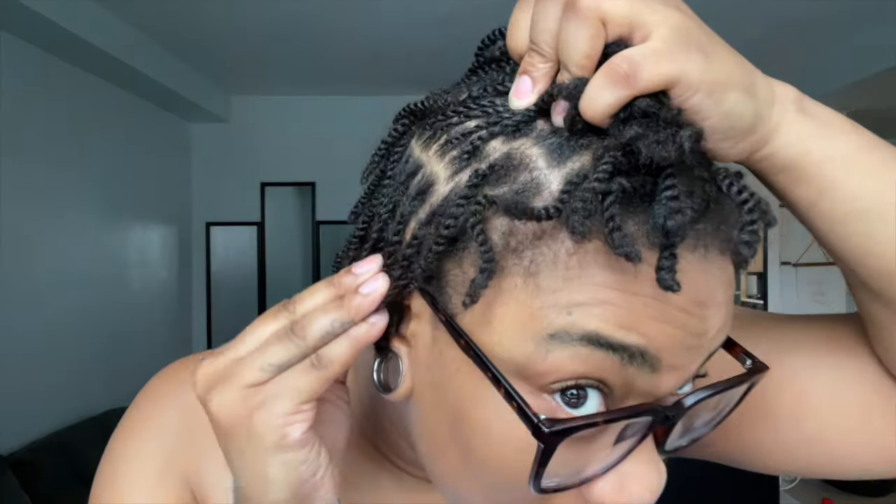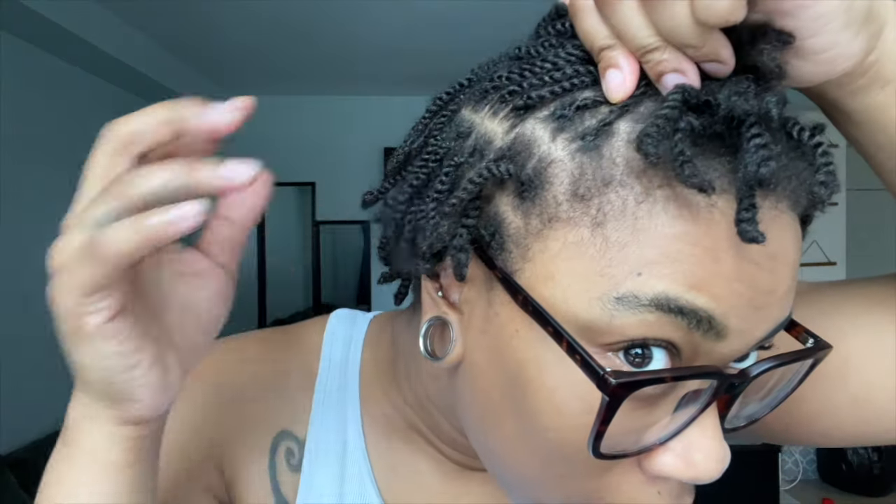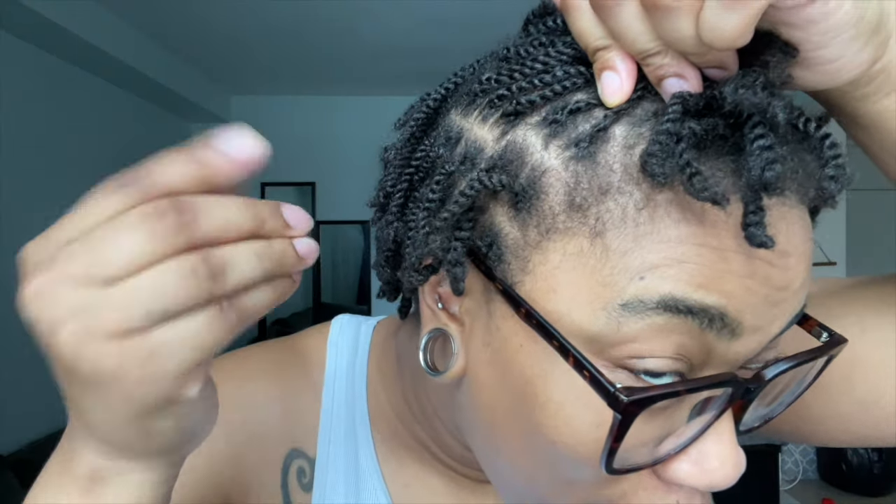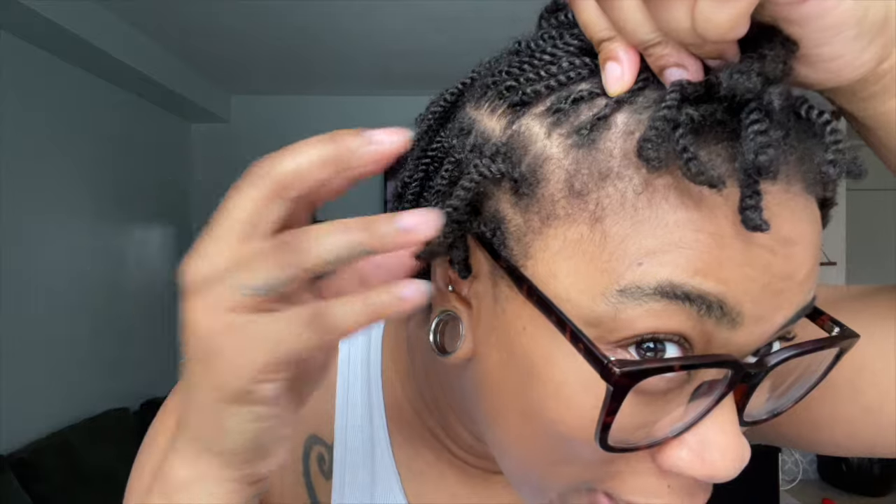My hair is moisturized and my scalp is fine. I have no lesions, no burning. I have some itching but it feels like regular itching — like a random itch on your shoulder — it's not an intense need-to-scratch itch. No flakes either. Look at these twists — my twists look so healthy right now, so buoyant. Pink lotion for the win!